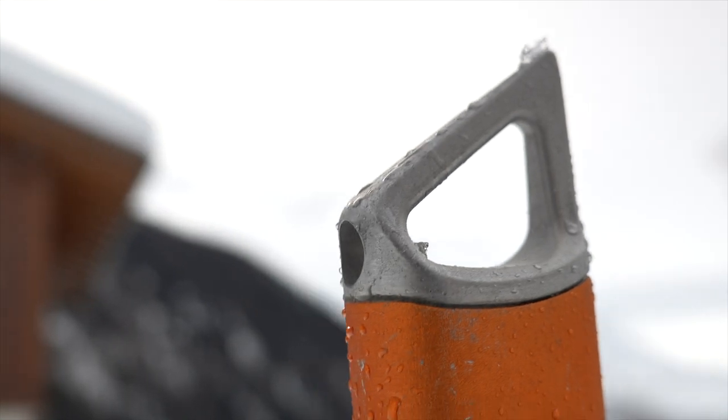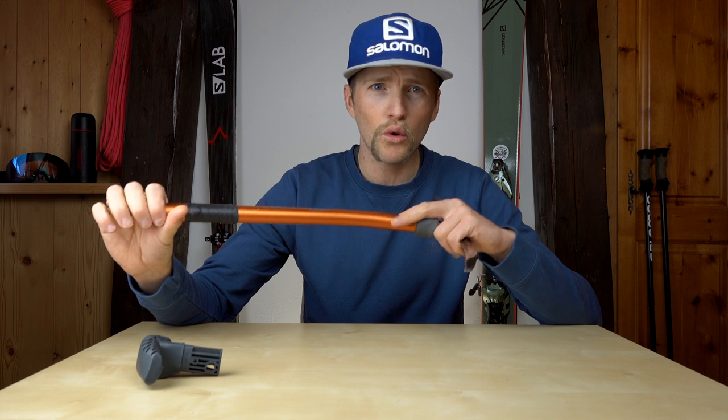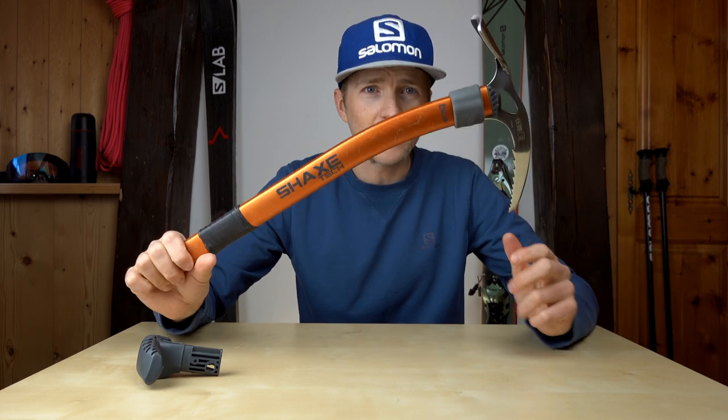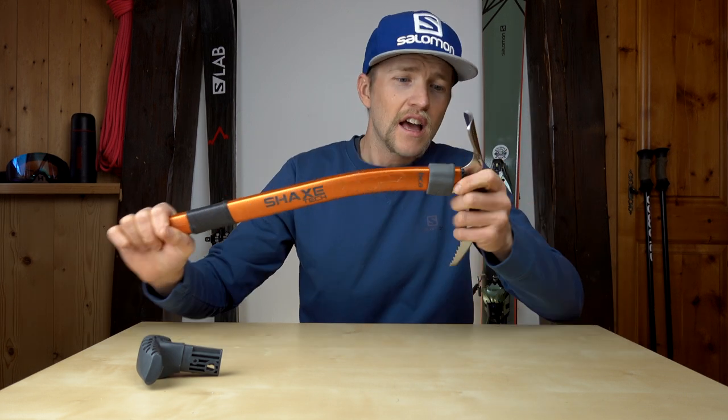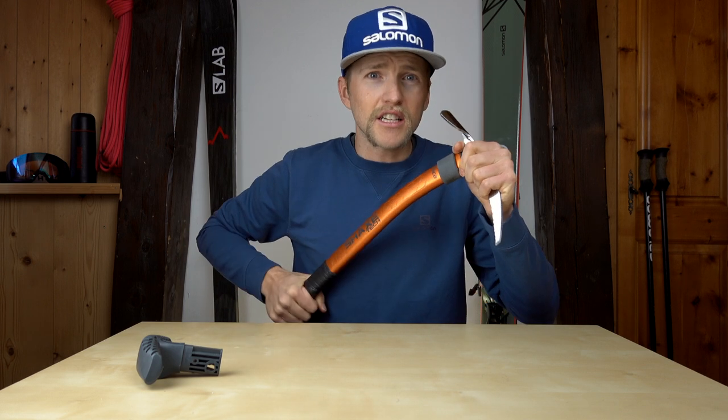The spike on the bottom is also really good — it works super well and it just feels really nice in the hand. It is a good ice axe in itself, and the connection between the shaft and the pick is actually pretty solid. I've never had it accidentally pop out or anything like that.